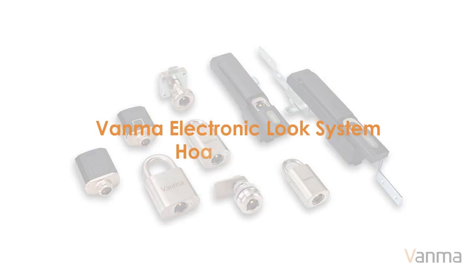Vama Electronic Lock System — How to Work? It only takes a few steps to easily improve your property security.